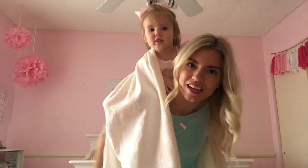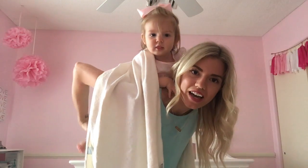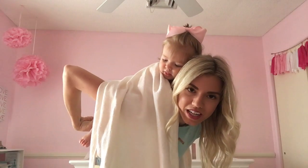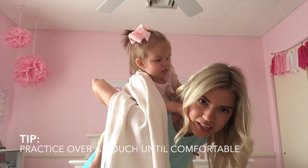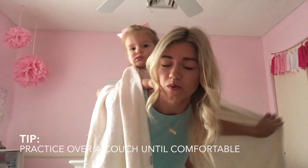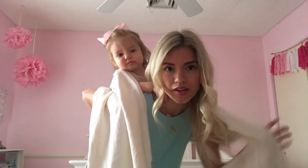Let me grab her and I'm gonna Superman her onto my back. If you've never Supermanned your baby, I suggest you look that up on YouTube — it's pretty easy but it does take practice. My first few times I did it over my couch.